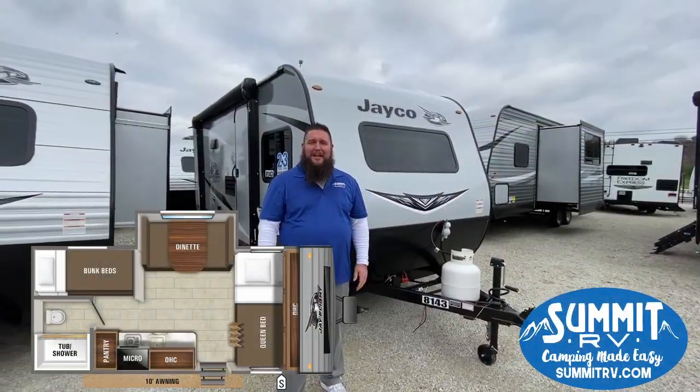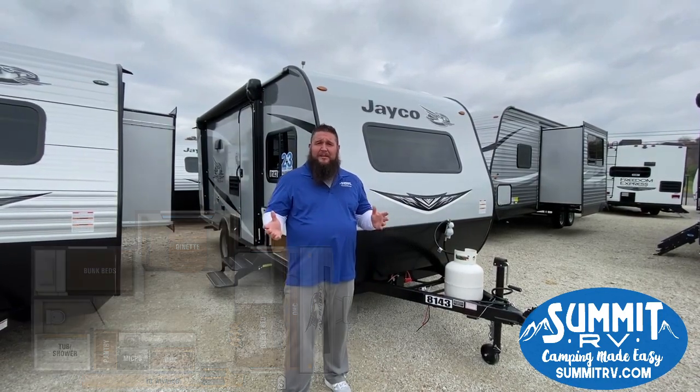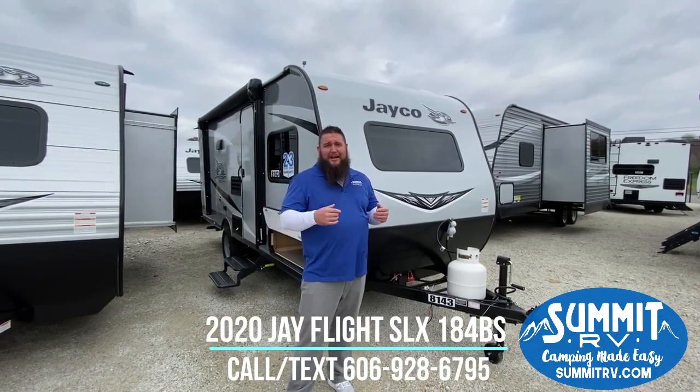I'm Matt here from Summit RV. Today I'm outside the 2020 Jayco 184BS travel trailer. It's a nice small travel trailer, 18 feet, still got the bunks. It does have a little slide out on the inside. We're going to start here on the outside, then we'll go inside.